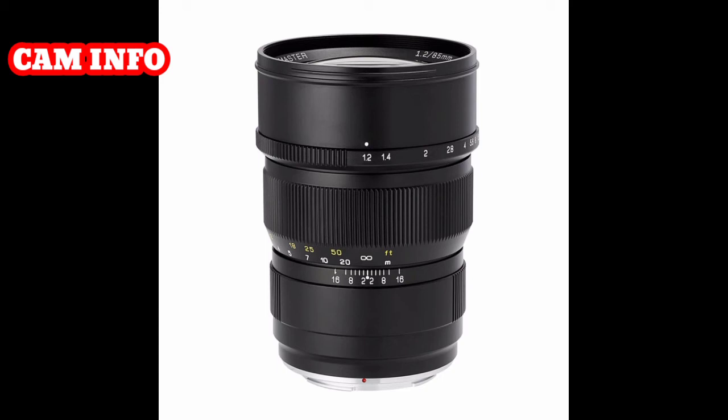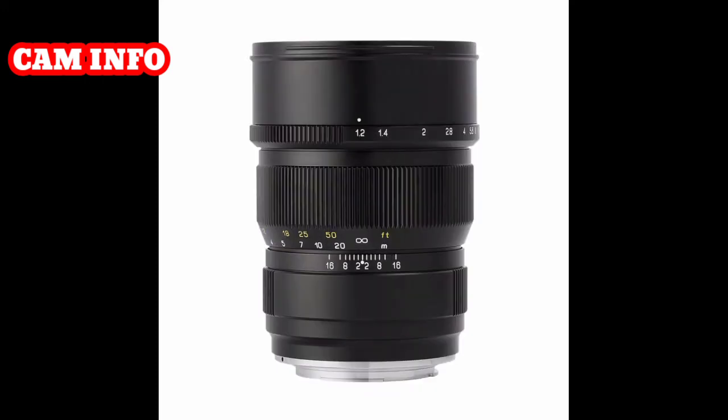Lens configuration: 9 elements in 6 groups, including 2 ED and 4 high refractive low dispersion elements. Aperture blades: 11 sheets. Shortest shooting distance: 1.0 meters. Maximum shooting magnification: 0.09x. Filter diameter: 77mm.